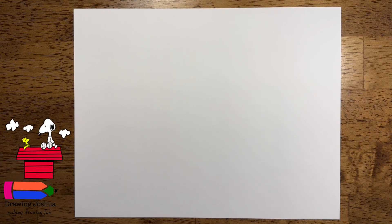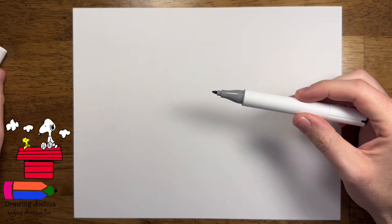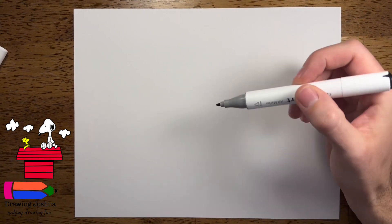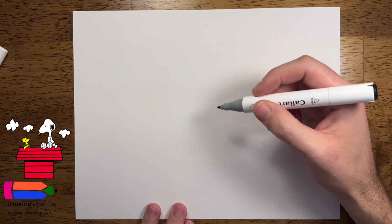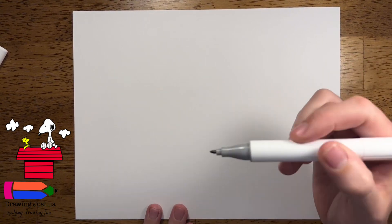Hey there art friends! Today I'm gonna be showing you how to draw Snoopy. My fabulous niece Eden requested to draw Snoopy, so that's what we're gonna be doing today. To help you guys out, I will be playing the finished drawing right here above the Drawing Joshua logo, so that way you guys have something to reference while we draw.